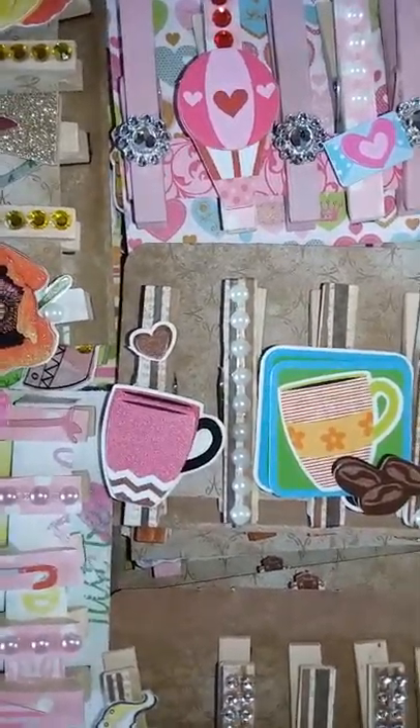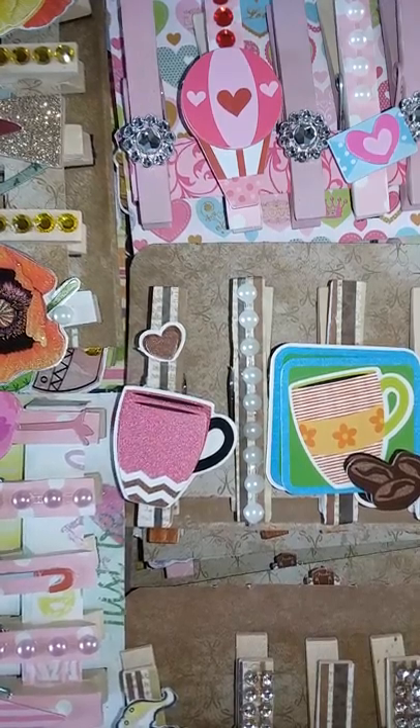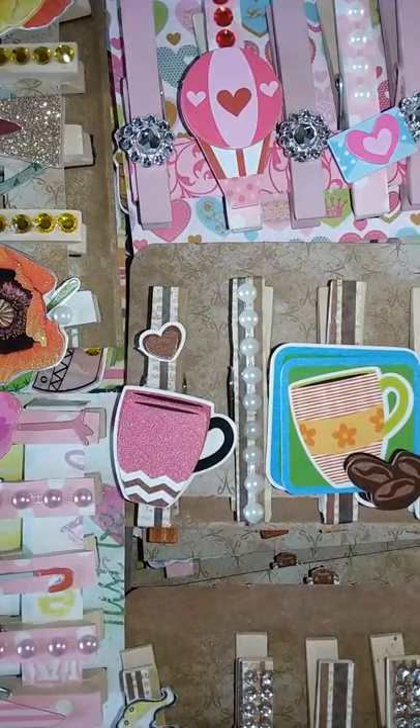Hi guys, welcome back. I am going to try this video again — I got interrupted. I am here with the craft fair crafty video that I promised you guys the other day.